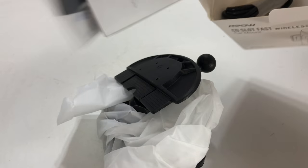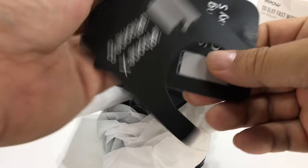Especially on the iPhone 10 and later and the new ones that are coming out, wireless charging is a really nice feature.